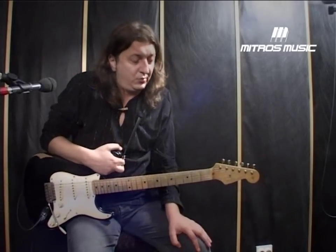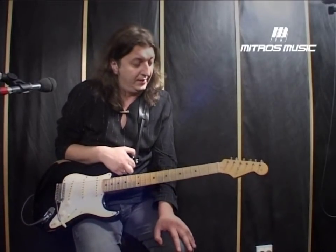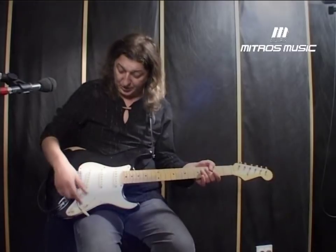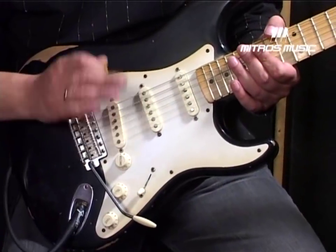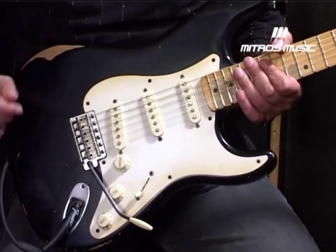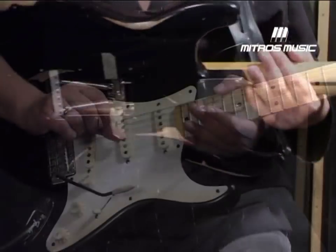Many guitarists ask me how to put a handle on the guitar, which is a vintage guitar. We have 6 shafts, here is a vintage bridge. Then we turn the shafts and make a radius. I play the Fender Stratocaster — play two Fender.